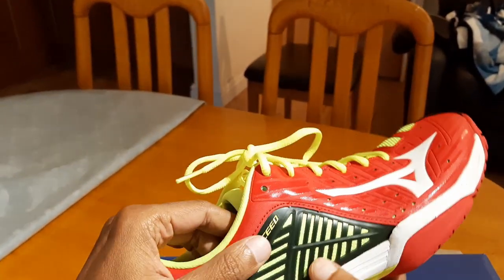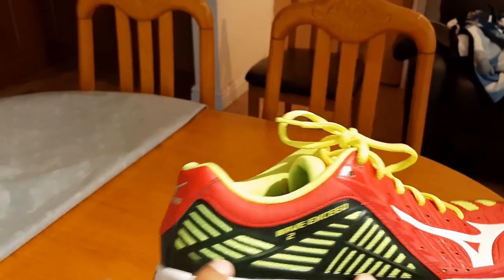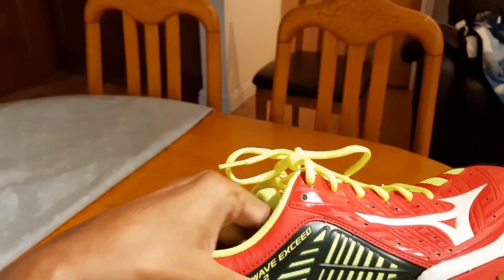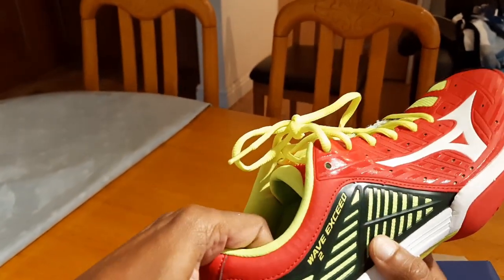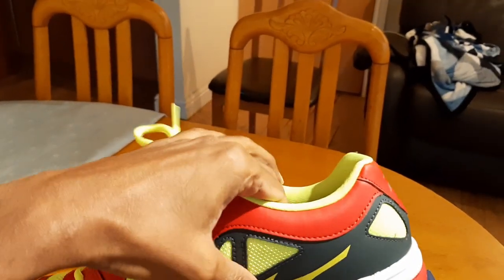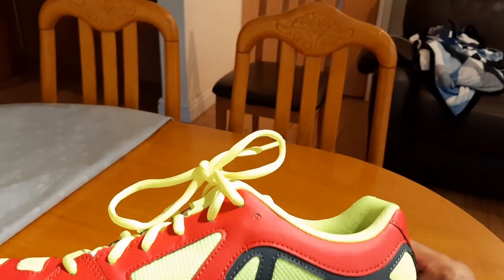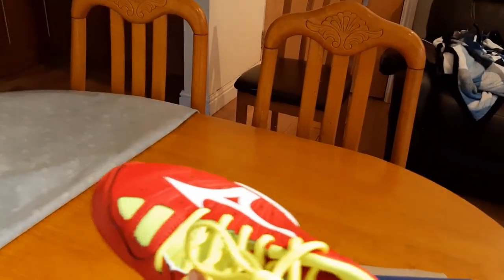The material on the heel portion is a little more supported and harder — if I press it, there's a lot more heel support, which will be good for sideways movement on the baseline. I'm a little happier with the heel support than the front, which is quite soft.